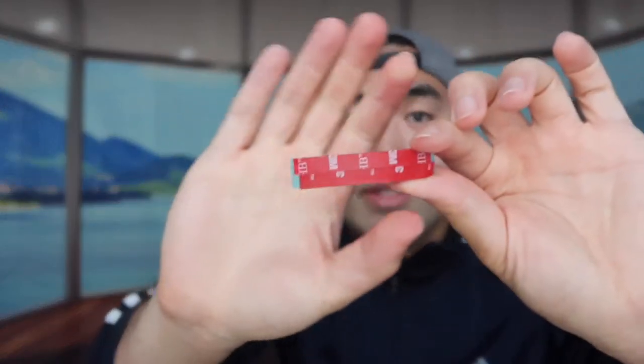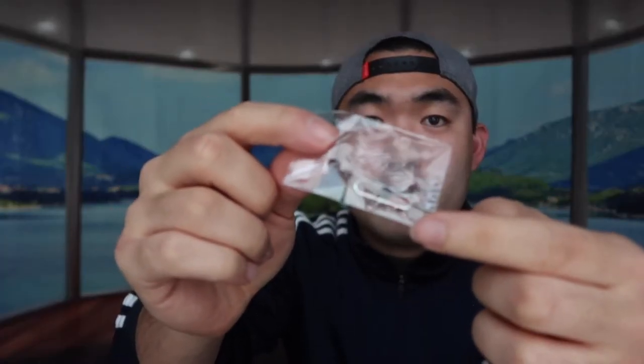They also provide some mounting tape to mount the product if you want, and there's a little accessory you can use to poke it for resetting, which we'll figure out in a second. One part comes like this and the other one's separate, so you have to assemble it yourself.